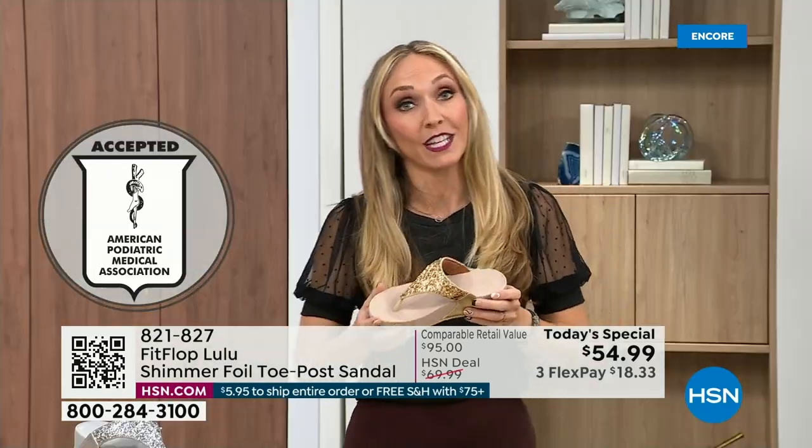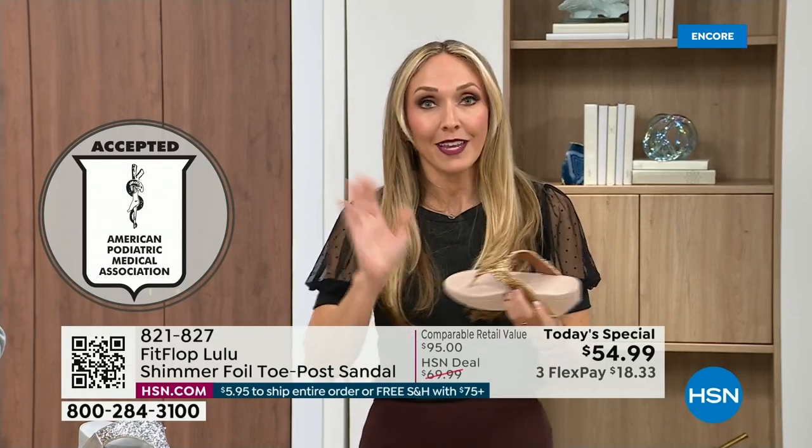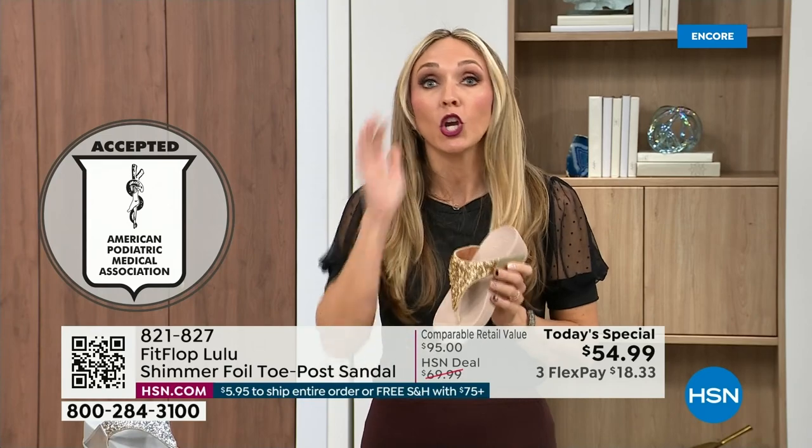Your podiatrist is going to give you a gold star — think about that. For years, if you wanted to wear shoes that were good for you, they were ugly. FitFlop, back in 2006, 2007, said we're going to fix that. We're going to bring you high fashion shoes that are good for your feet.